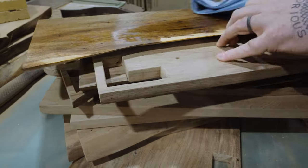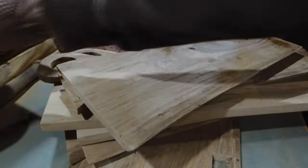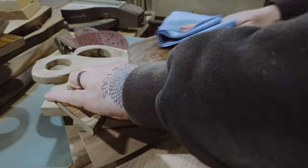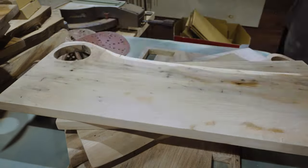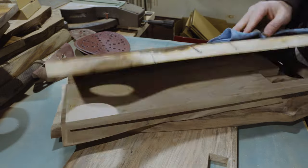One final job to do before getting anywhere near finishing is to wipe all these down with mineral spirits. And if I wasn't high after huffing in all that glue accelerator, I was definitely floating after breathing in the fumes of some mineral spirits in a confined area. I promise I actually wore a respirator and had the garage door open as much as I could.